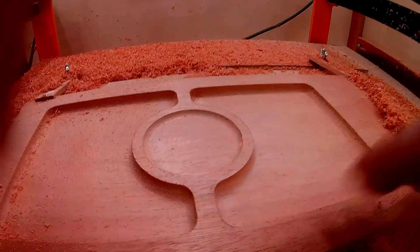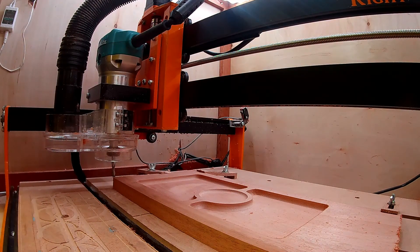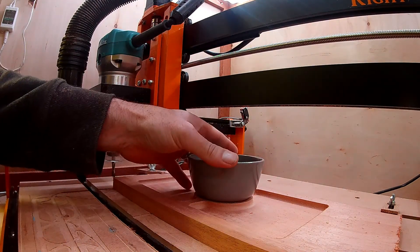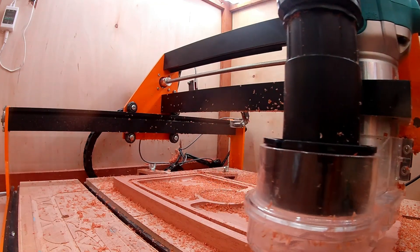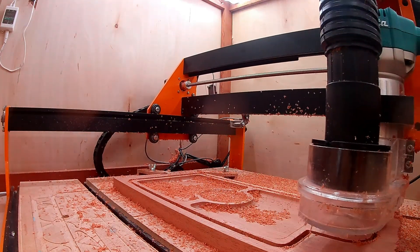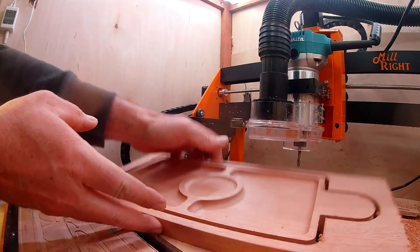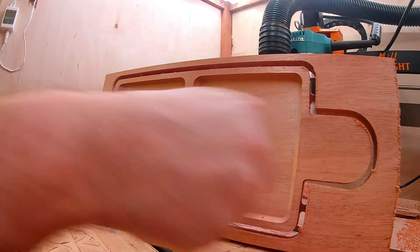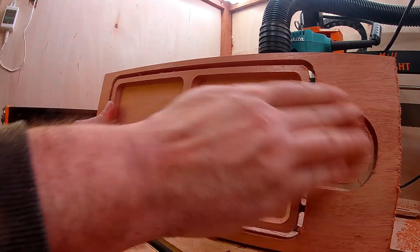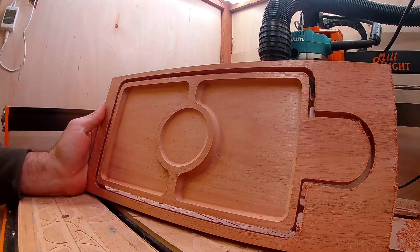Super smooth. We're set up for the final cut — let's do a test fit. Nice. Looking really good. Just going to do a little bit of sanding, hit these edges with the router table to smooth them out and round them over, and then we'll hit it with some finish.